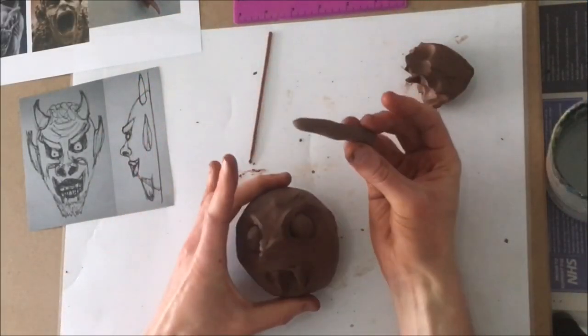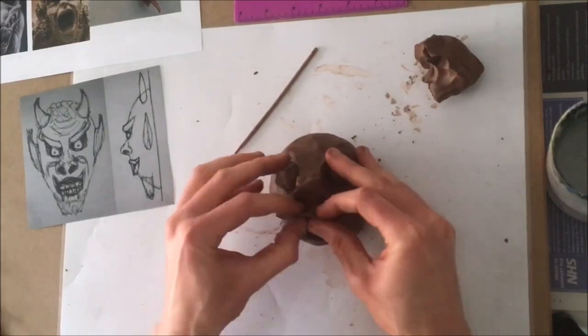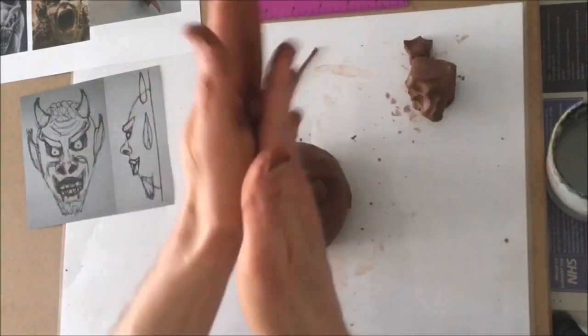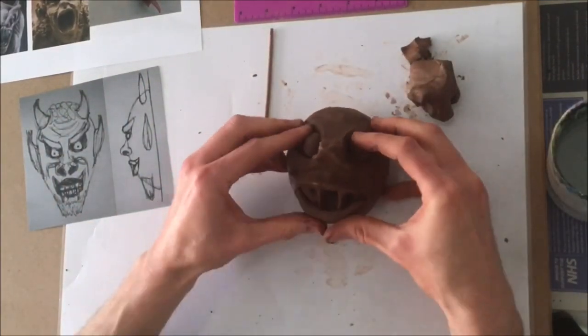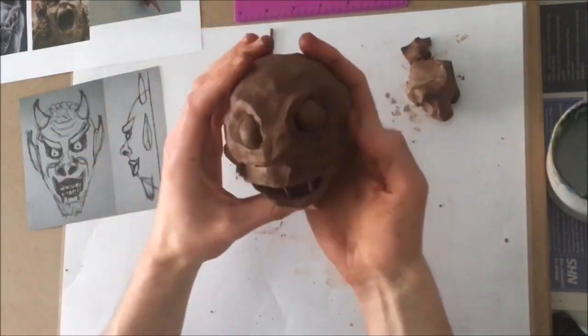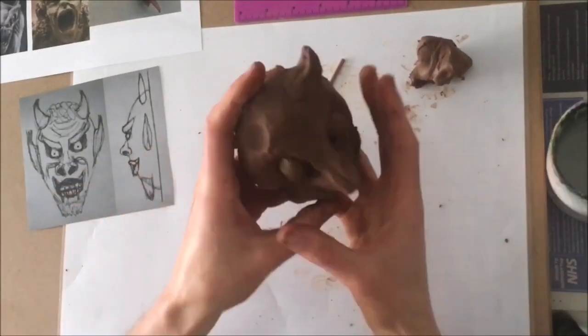For the lips, first create thin worm-like shaped bits of clay and score and attach them on. Once they're on the actual model, you can then adjust and manipulate them. In this case I'm making them quite sharp and thin-lipped, angling them up at the edges to have that sinister-looking smile. You can also add many other details — a lot of these old gargoyles had horns at the top. Make sure the clay doesn't dry up too much; your hands are hot and will absorb the moisture out of it. So if it starts cracking, get some water and smudge just a few fingertips of water on.